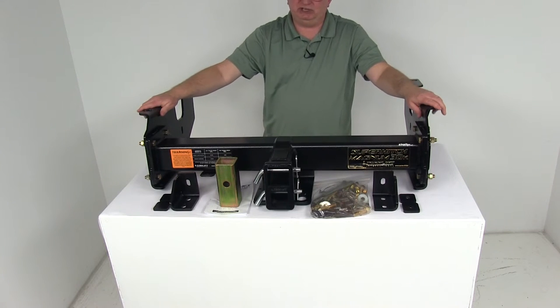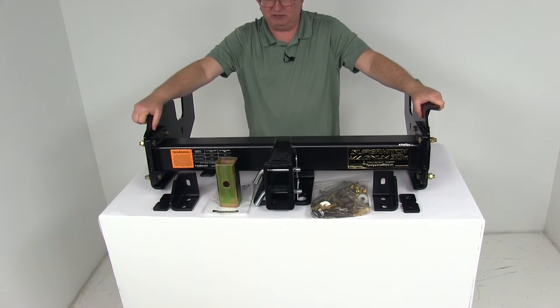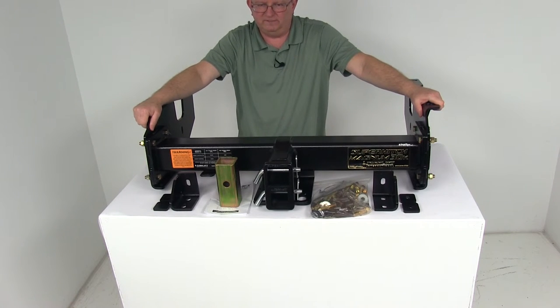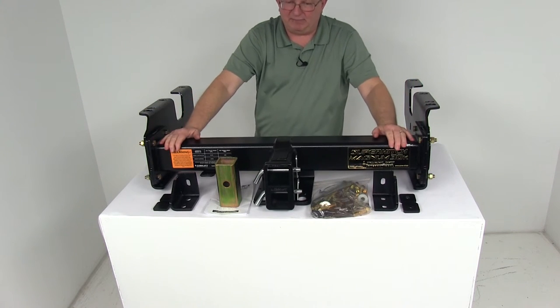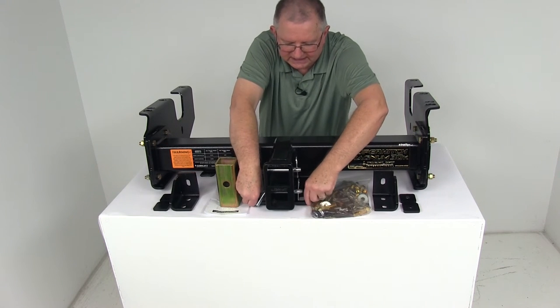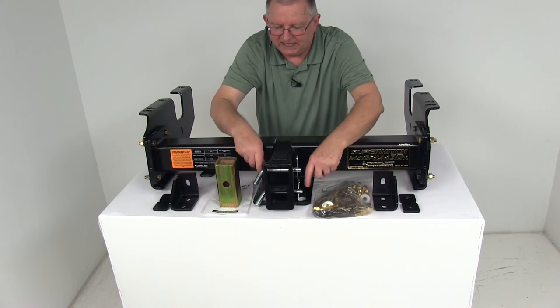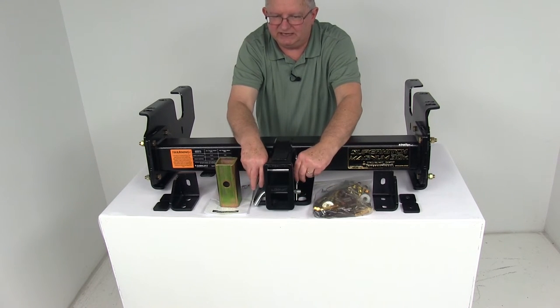This is a bolt-on installation — there's no welding required. For this video, I've attached the side plate so you can see how it's going to look finished underneath the vehicle. It has a nice black powder coat finish to help resist corrosion. Right down here you can see there are safety chain loops, and they are all built in. It comes with two hitch pins and clips, included.